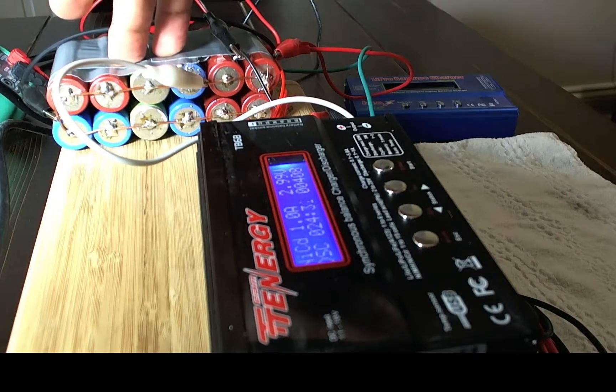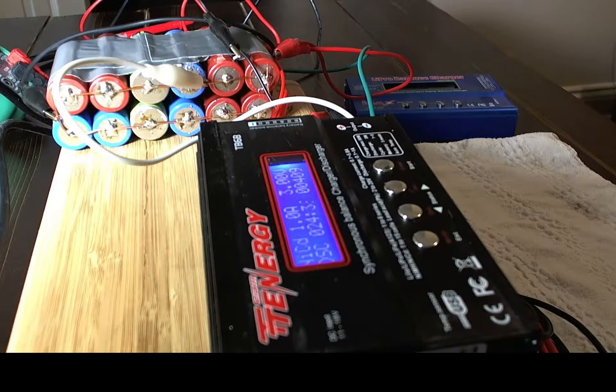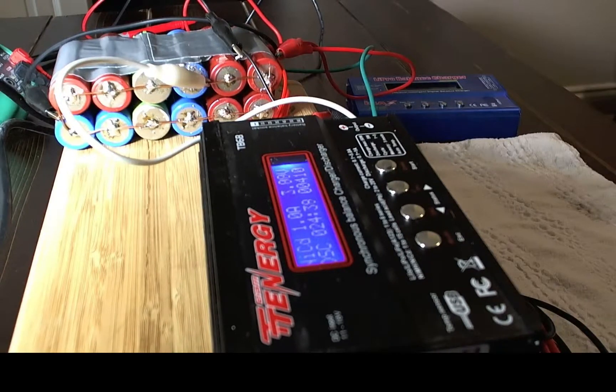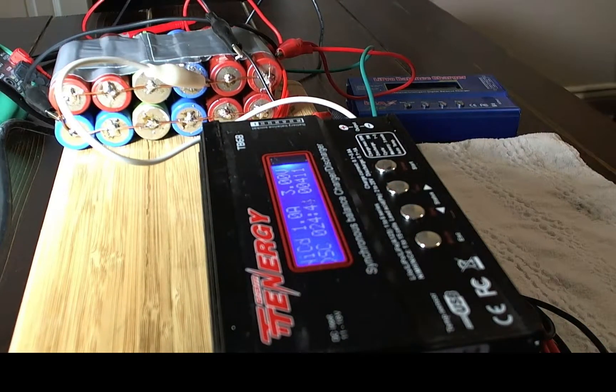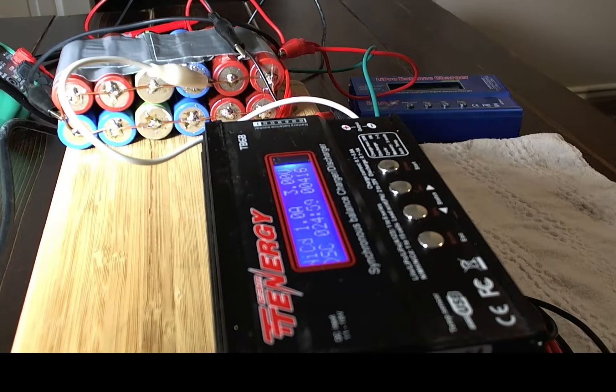I'm hoping they're roughly about the same milliamp hour rating, but they'll vary a little since they're from different machines. I should have roughly about 1800 milliamp hours in each cell, hopefully. I have 12 cells, so that's 21,000 milliamp hours, hopefully. So basically as it's discharging at one amp, I should be able to get 21 hours out of this, if that's correct.